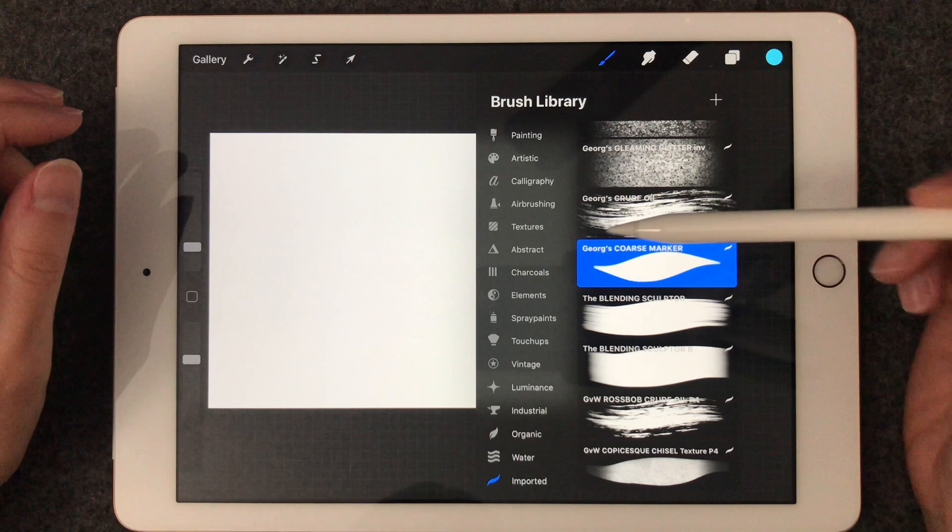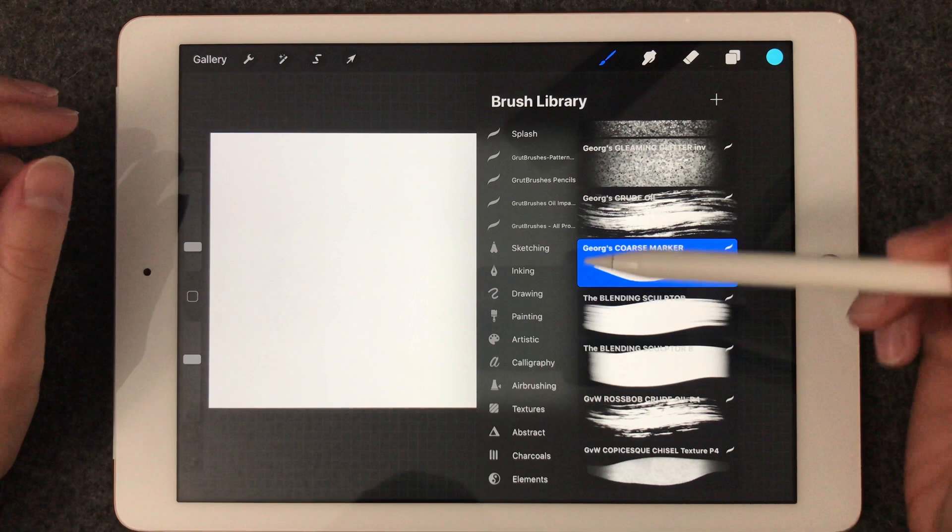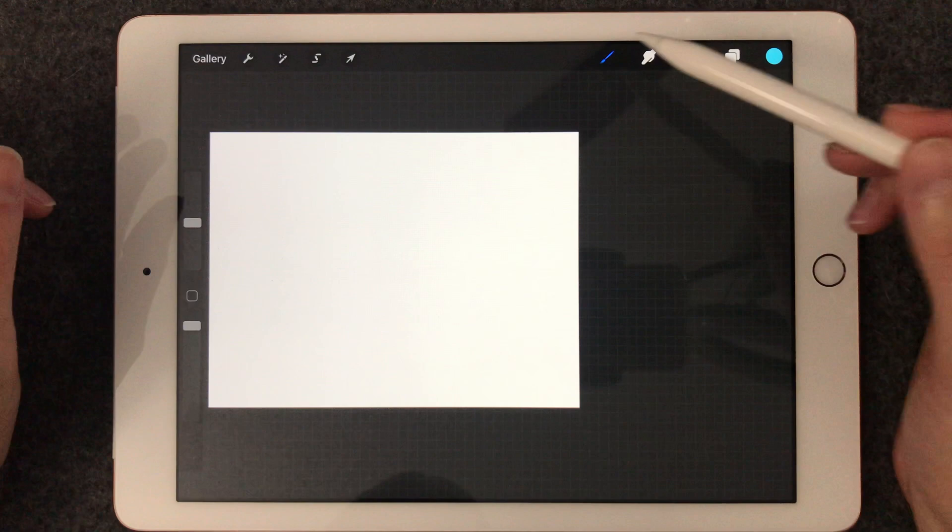But there's also a lot of things that it just comes with. So I'm going to show you some of the brushes that it comes with. Now, this one is a wet acrylic brush. You can adjust the size and the opacity, but we're going to put it in the middle size.